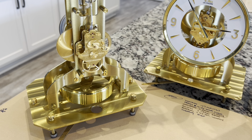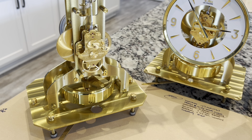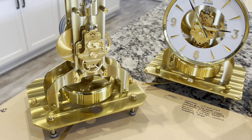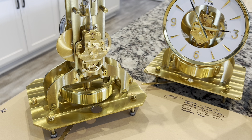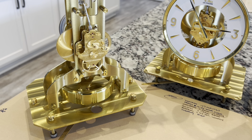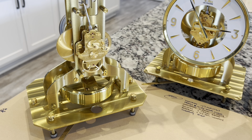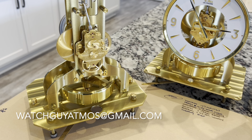Not every clock technician is going to recommend a new suspension spring in an overhaul, but I do. You can tell the difference when you look at the beginning of the video versus the end — the difference in the balance movement can be completely attributed to the new spring. It has a lot of strength left in it and will last another 50 to 60 years. Both of these clocks are approaching 50 years old and they're running like the day they were made. If you're interested in getting your clock overhauled, you can reach me at the email address below.